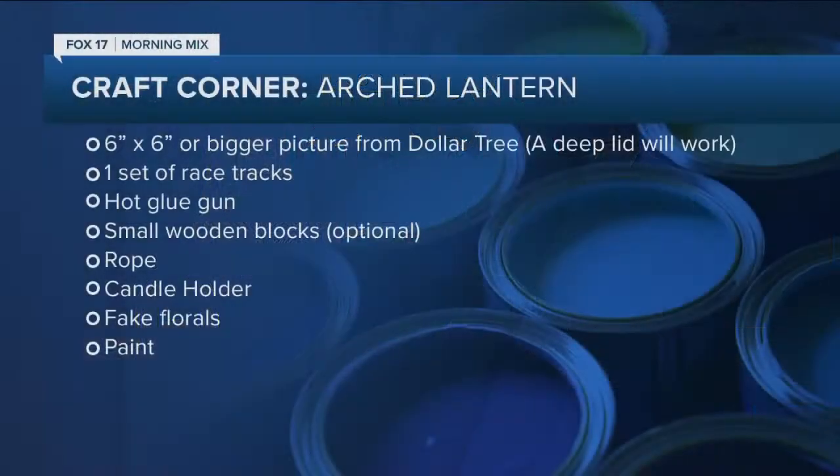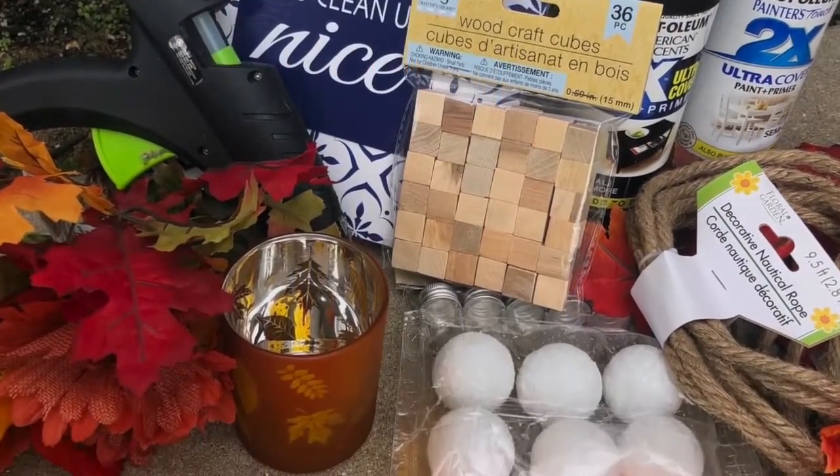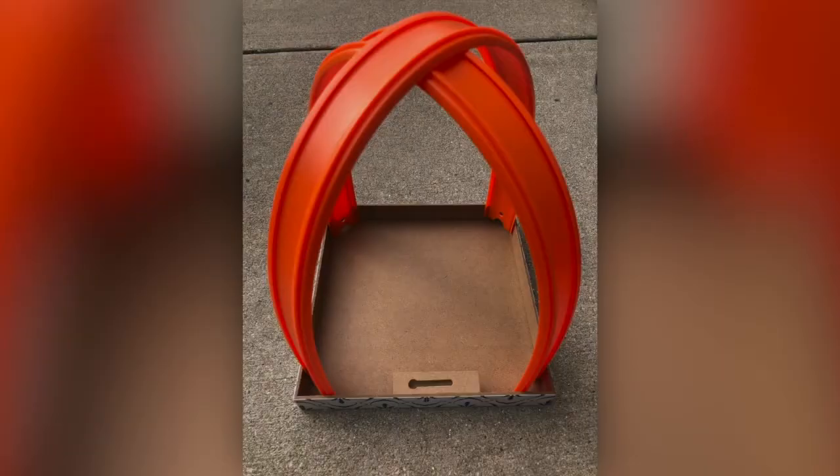Here's what you need. Grab one of these picture frames — you see them at the Dollar Tree all the time with all these stains. Well, if you flip them over, they actually have about an inch or a half inch lip on them. They're pretty sturdy, and that becomes the base. You need one set of racetracks — they come two in a pack. You can also use some small wooden blocks to raise it off the ground a little bit, though you could do it without. Hot glue gun, rope, a candle holder for the center, and spray paint. Spray paint is kind of scarce right now, but you can use acrylic paint from the Dollar Tree. Anything that's going to stick to plastic works, since you're not going to put this outside.